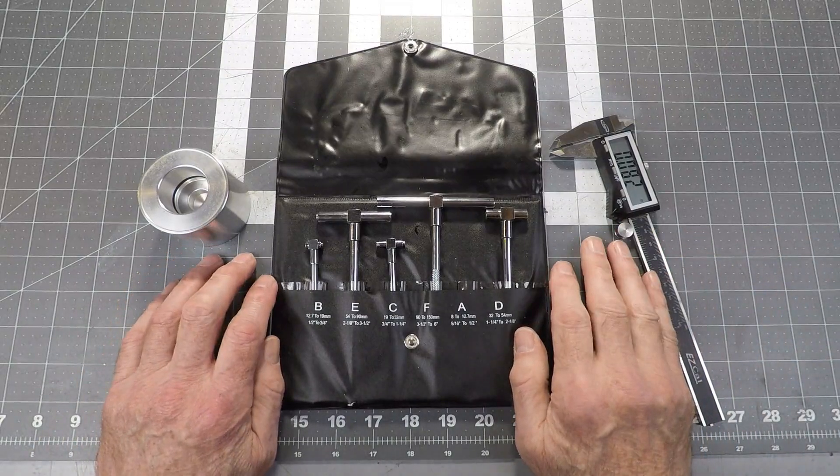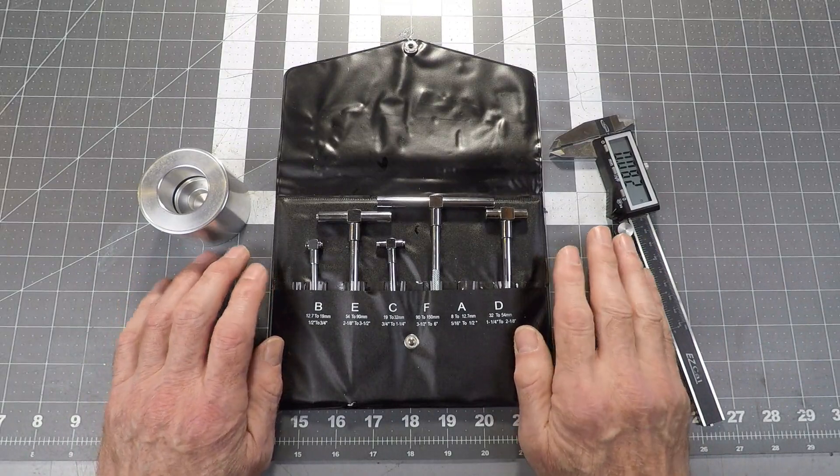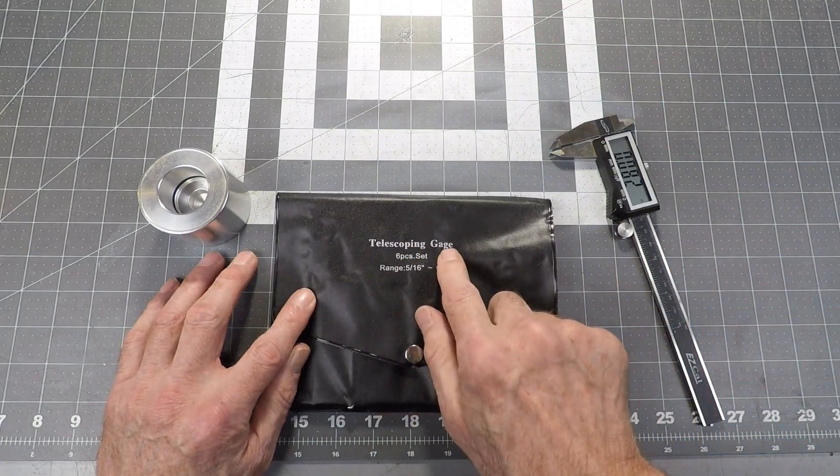Hello Internet, I'm Guy. This is one in a series of tool tips that I've been doing over the years, and this one is about these tools here, which are known as telescoping gauges.